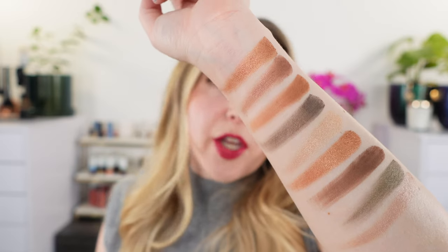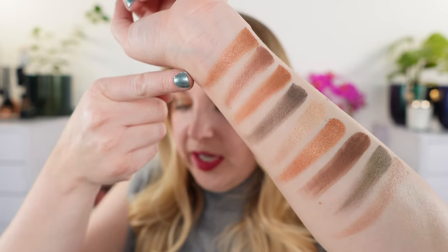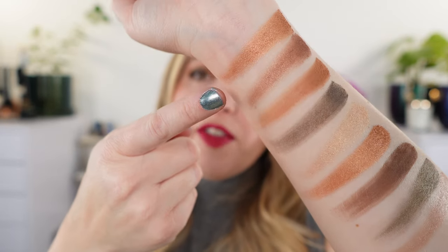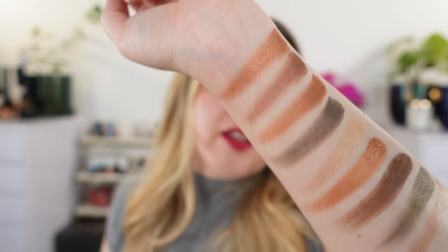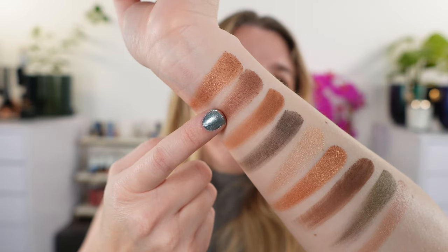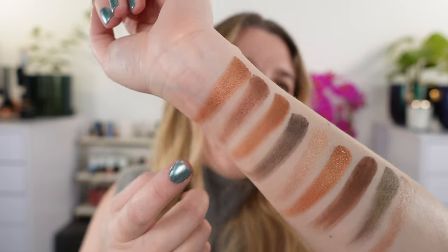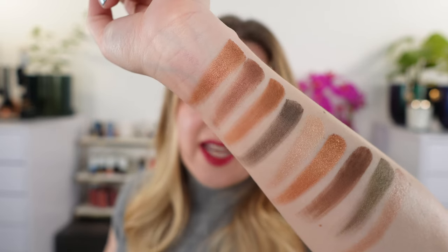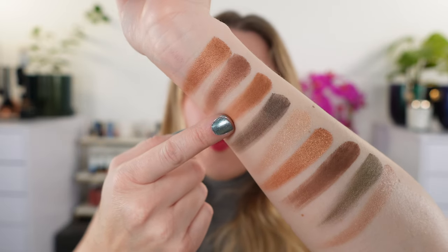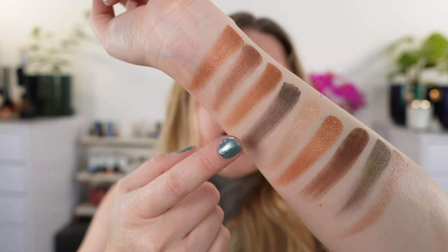I don't necessarily agree with the way all of these were named. This first shade is called Gold — it's a metallic — but to me it's definitely much more of a copper shade. There's definitely that reddish-orange vibe to it. Then this next one is Bronze, a satin. That one's actually a bit more apt, but still not exactly bronze to me. Then we have a matte Brown — a warm brown — you can see there's a bit of that reddish tan base.